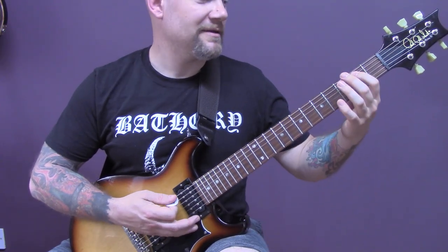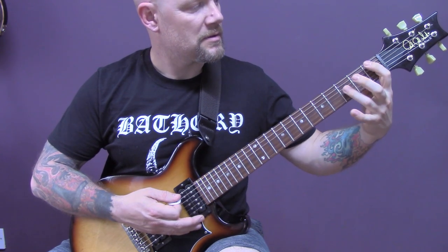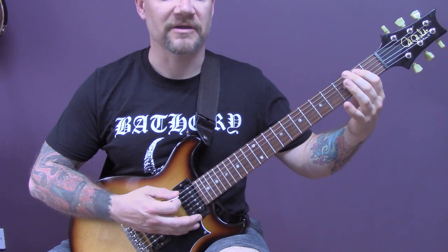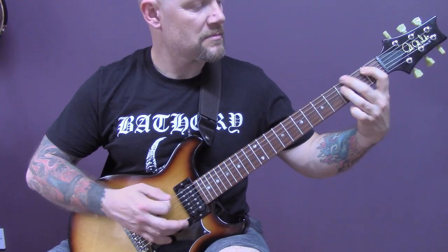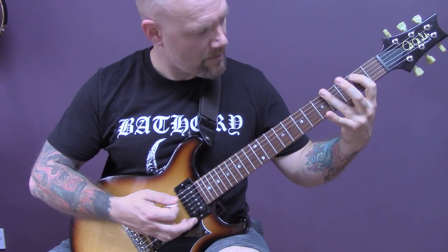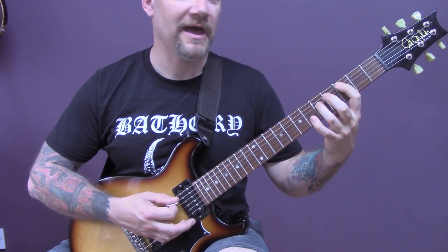Then we're going to play this, and at the end we're going to come back down onto the third fret of the bottom string. Then we repeat the first part, but then we're going to play a power chord on the third fret of the A.